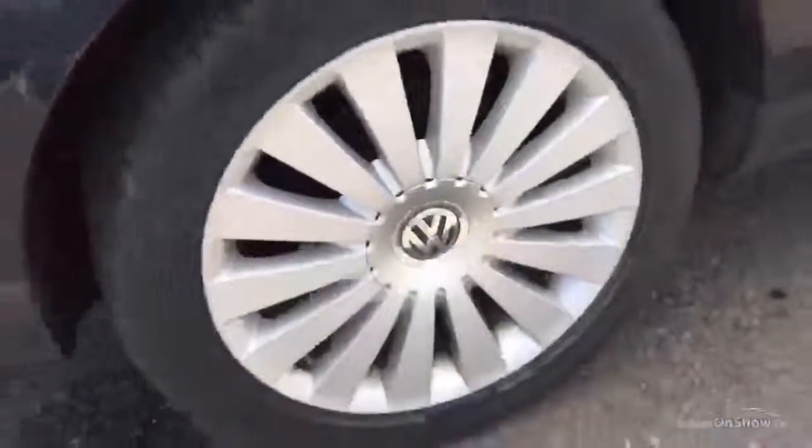Rear tyre — easily a good five to six millimetres of tread there. And looking around the rear alloy, I believe that's just a bit of polish — very clean, no real sign of any curbing or scuff marks there.